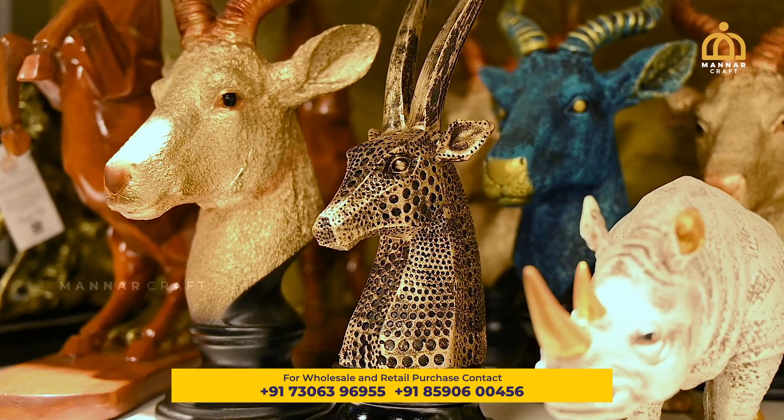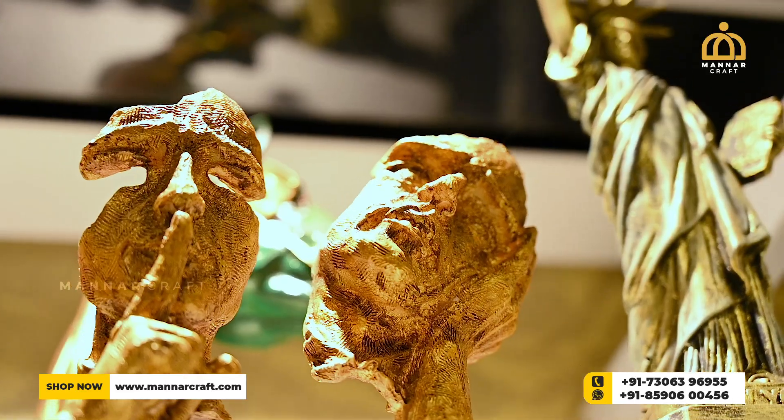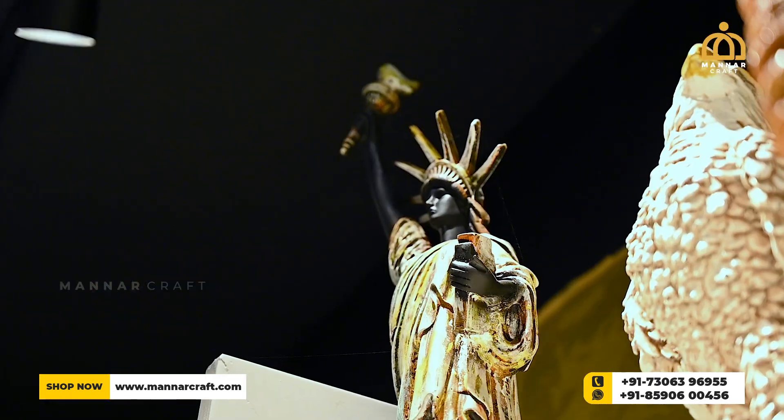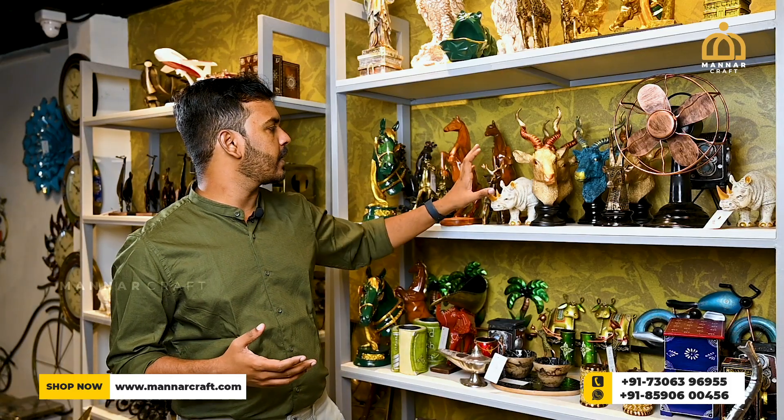There are many different designs and varieties available. There are many different home decors with various varieties. They are beautiful craft items with many different varieties available.